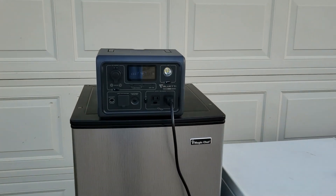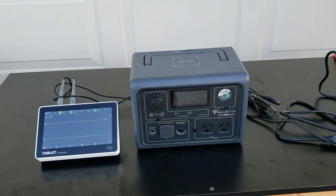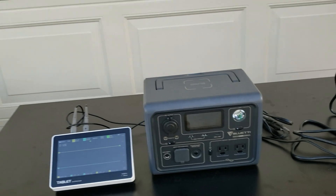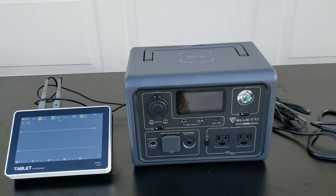There you go, guys — the Bluetti EB3A. If you like this review, go ahead and hit that subscribe button, give me a thumbs up, and push that subscribe button. Thanks for watching and have a nice day!